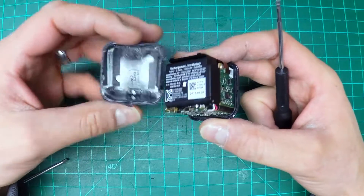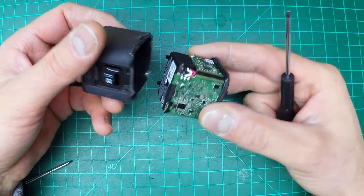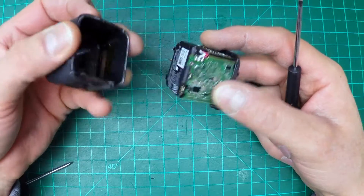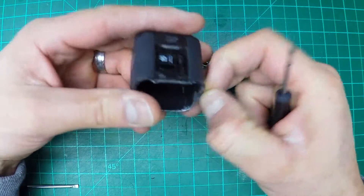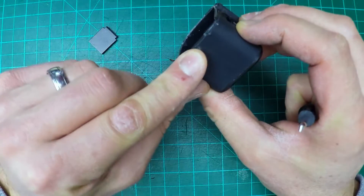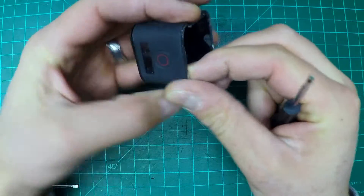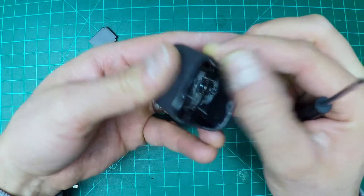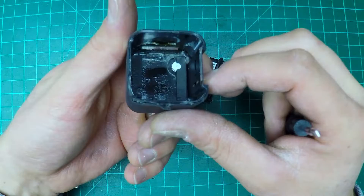Everybody who's cutting into these, cutting the case to get into it — don't do that. Heat it up, it'll pry apart. You can even fix it if you want to, if you don't mind having little marks like that, or just be careful with how you pry into it, and you can probably repair it and save it pretty easily.